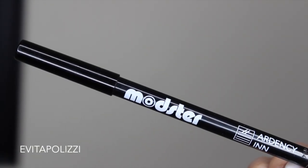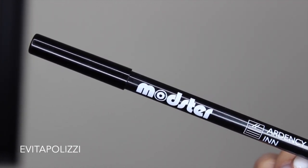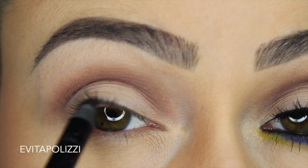Next, I'm grabbing this eye pencil from Ardency Inn called Mobster. It's black — it's a really, really good pencil. I'm going to be using this in the water line as well as the tight line.